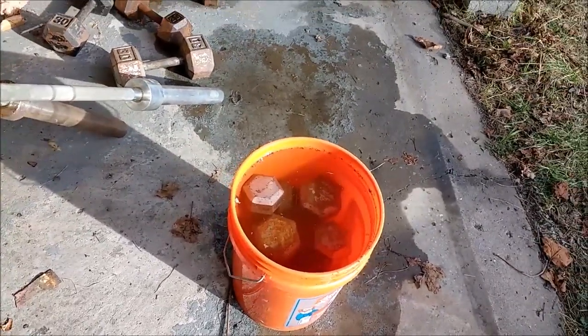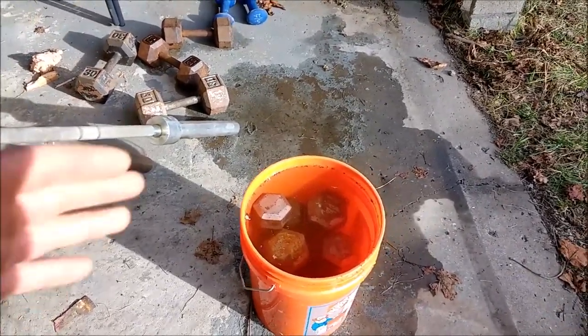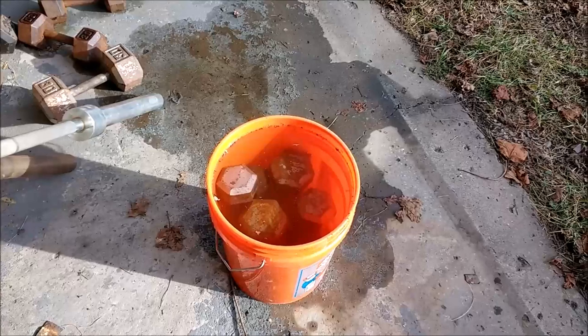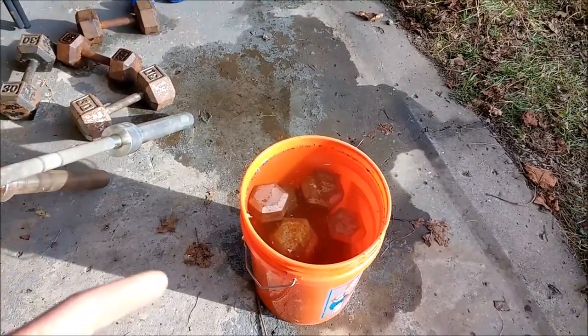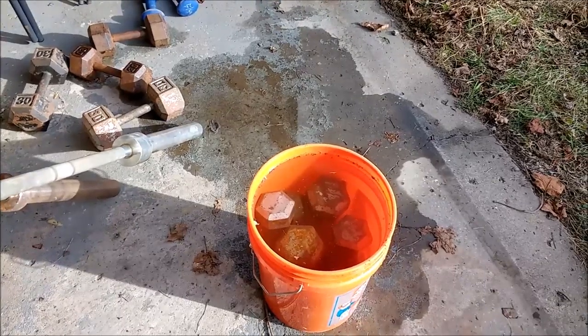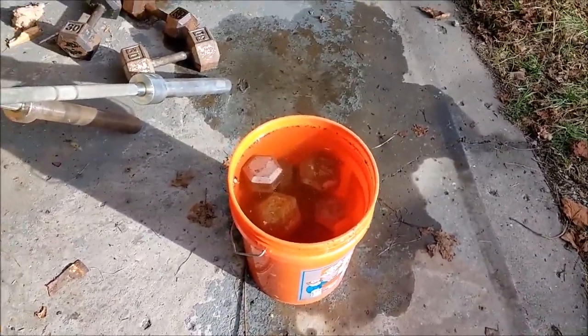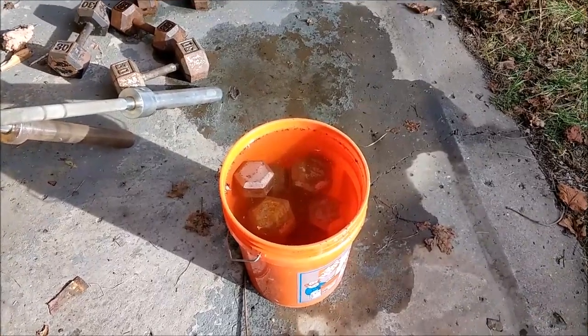I'm probably just going to let it sit for the weekend. It's Friday today so maybe I'll check in on Sunday. Once that time comes I'll drain the water out, towel dry these, and I got some hammered spray paint to hopefully make them look a little nicer. I'll record again in a couple days and show you guys what's going on.